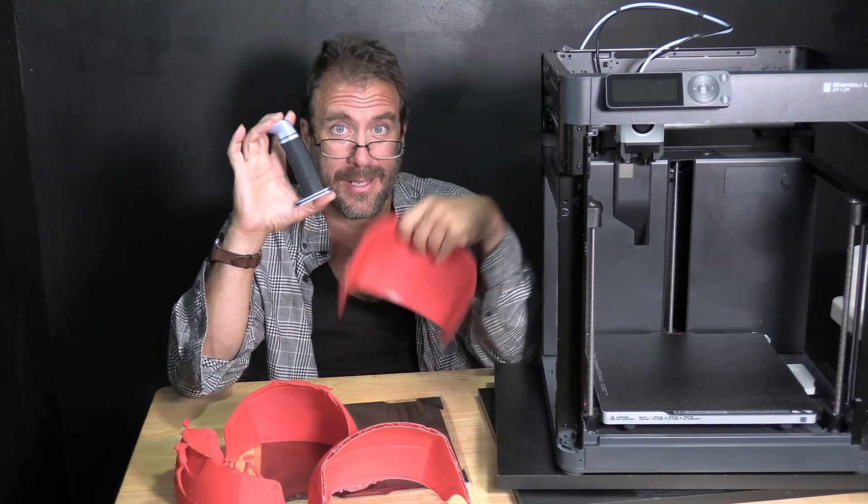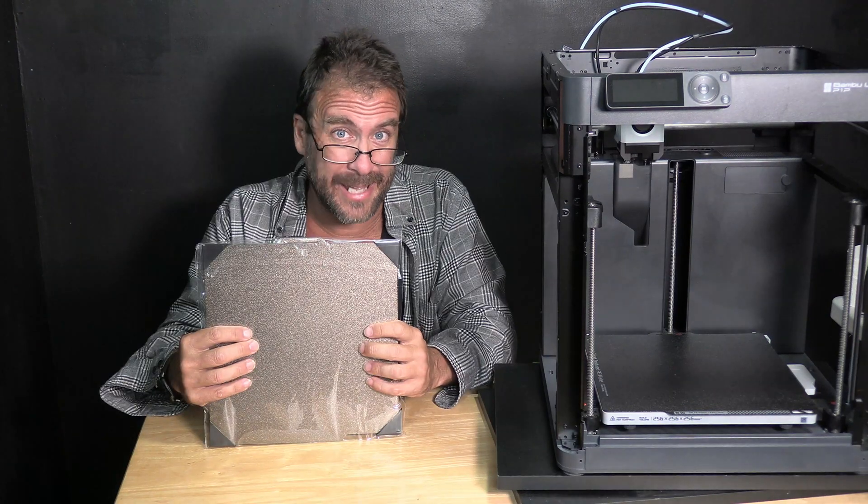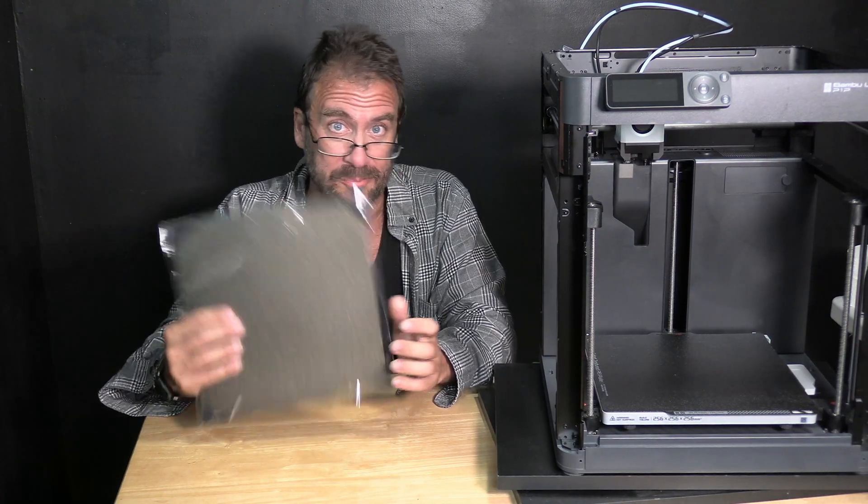If this new bed gets me through four of these knife handles and this large section of the Iron Man helmet, I will be very impressed and convinced that my struggles have been with poor performance of the stock Bambu Lab P1P PEI bed. Let's get the stock bed off the printer and put the new one on.